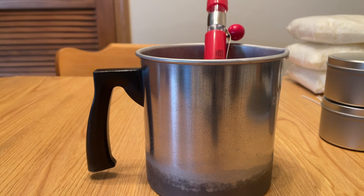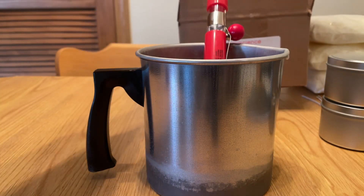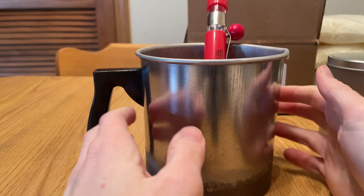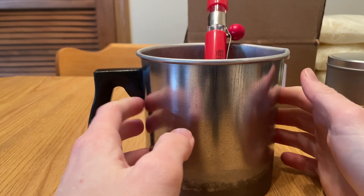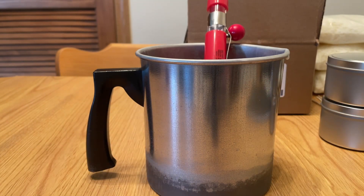So that's the show and tell — those are the tins. Thanks for checking it out with me. See you all in the next one. Bye!